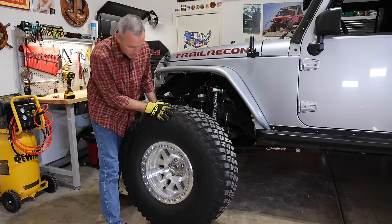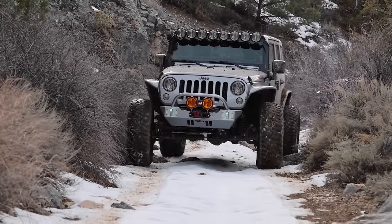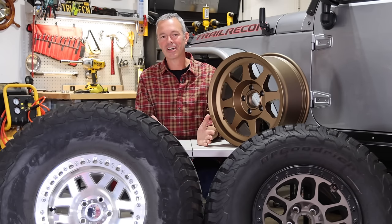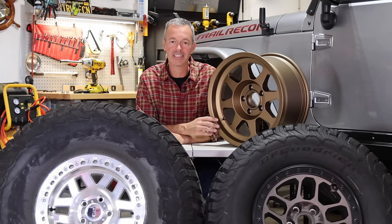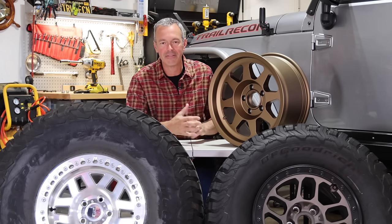Geez, I forgot how heavy that wheel is. Welcome to Trail Recon. I'm Brad, and today we're talking all about wheels and some of the important specifications you need to consider before you buy that really cool set of aftermarket wheels.